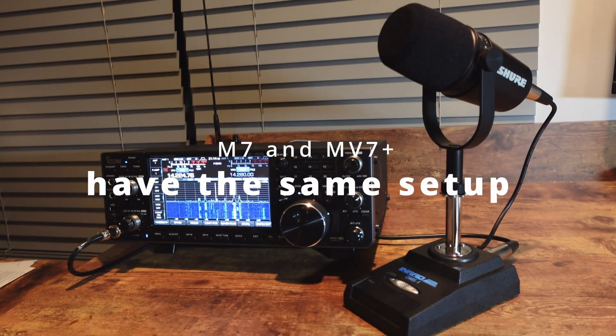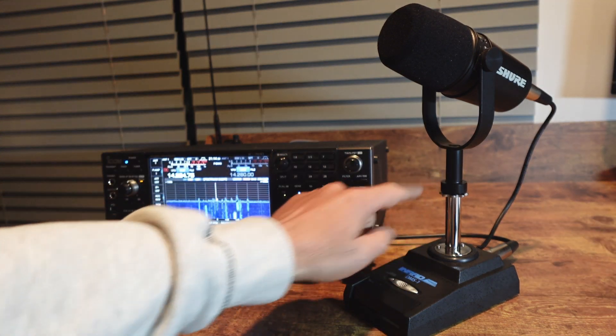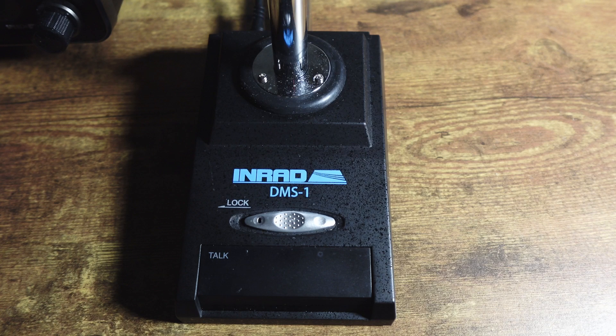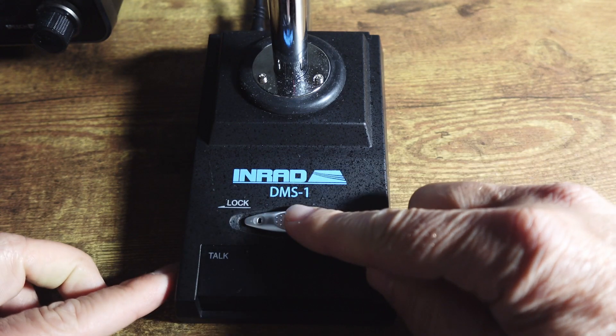I'll put descriptions and links to all of this equipment in the description. It's sitting on an INRAD DMS-1 microphone base. As you can see, there's a push-to-talk, and you can lock the push-to-talk if you would like.